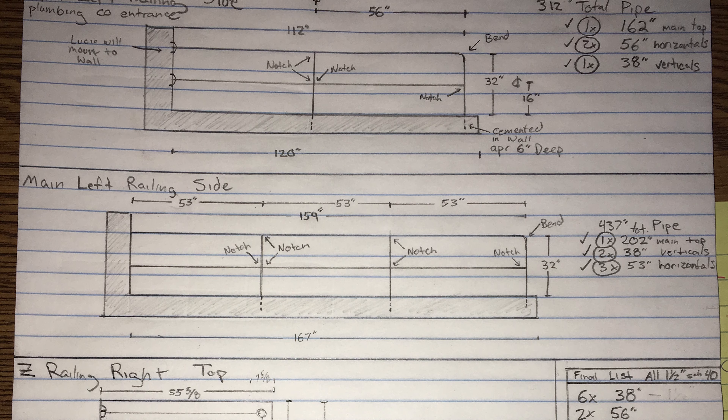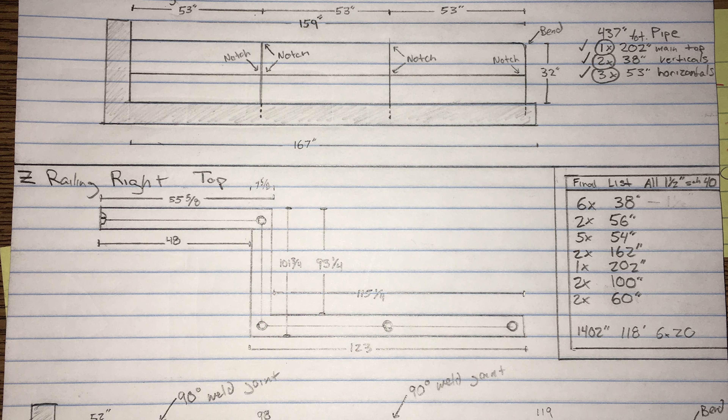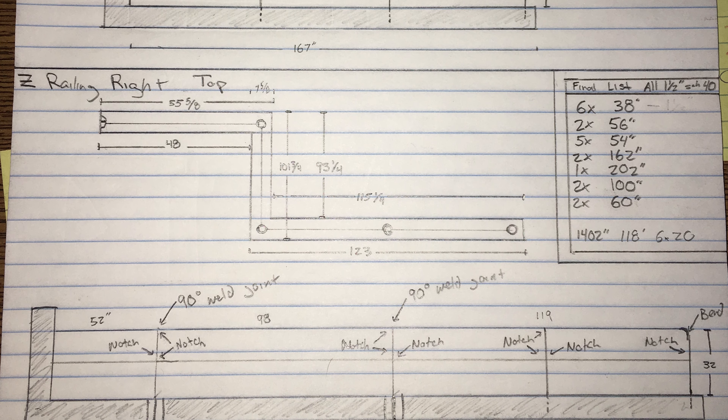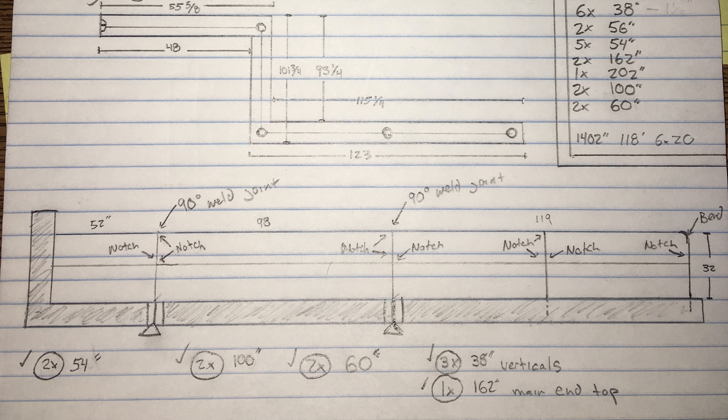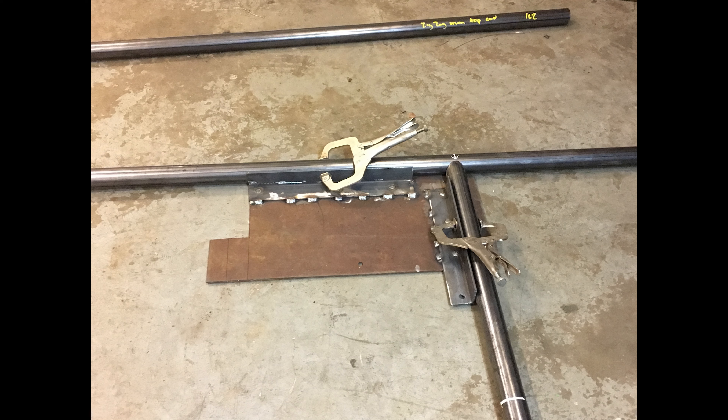I drew up a basic diagram of how I wanted the railings to look and got a material list going. I ordered the material from Duchess Steel — it was very expensive, about $700. I did this job about three years ago; I've been using Hudson Valley Windustrial now.